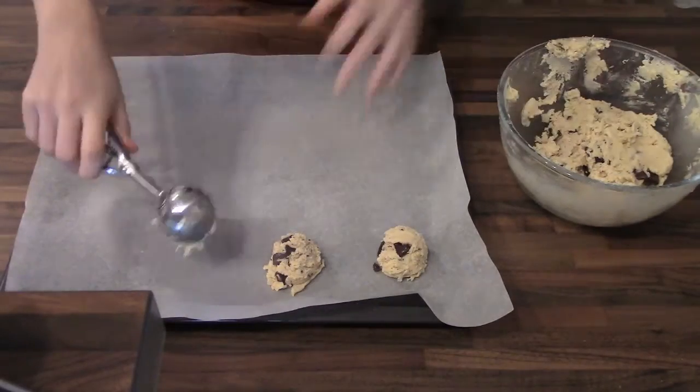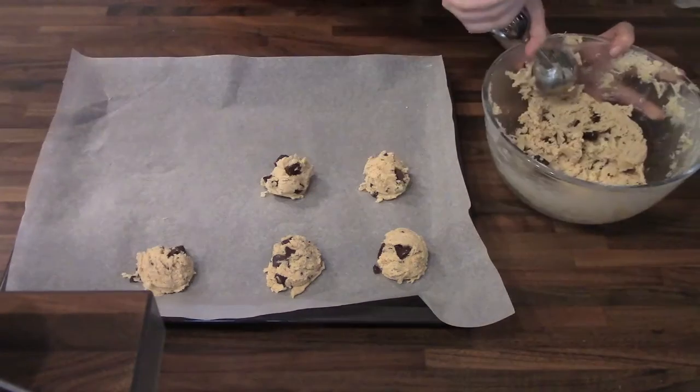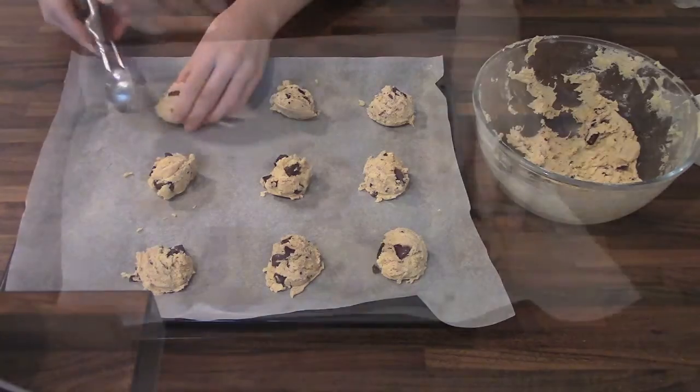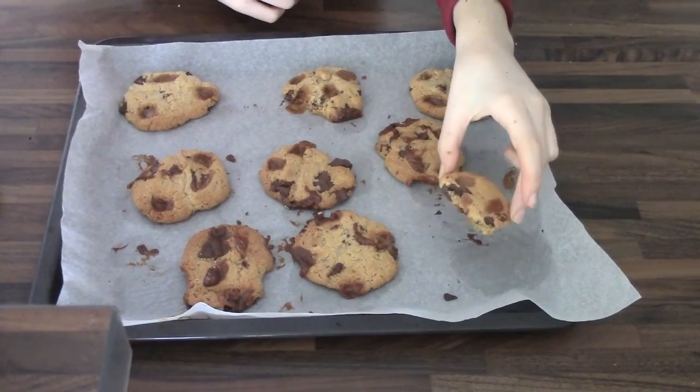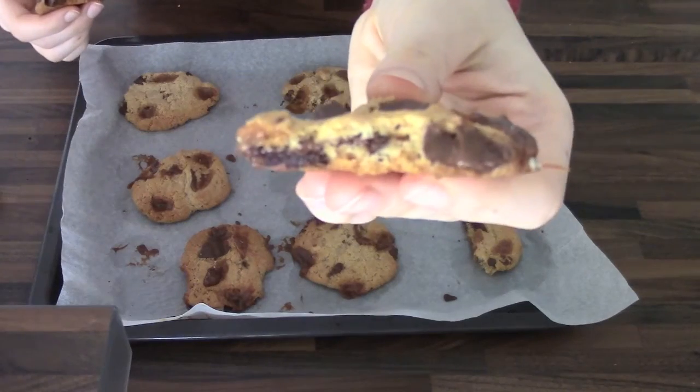Now scoop your cookie dough on a baking sheet and bake it for about 12 minutes. And this is what they look like when they're done. They're crispy yet chewy. Really, really delicious.